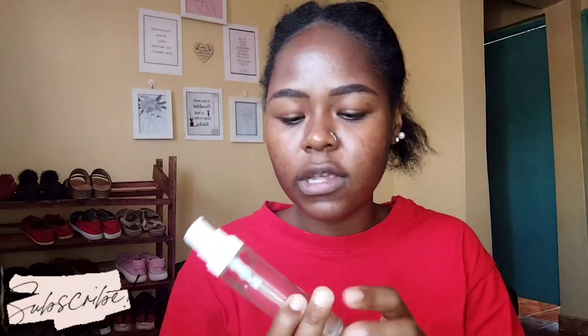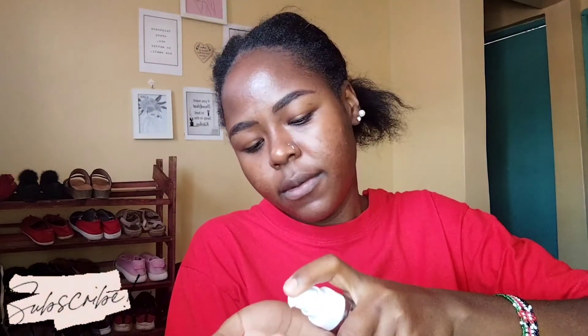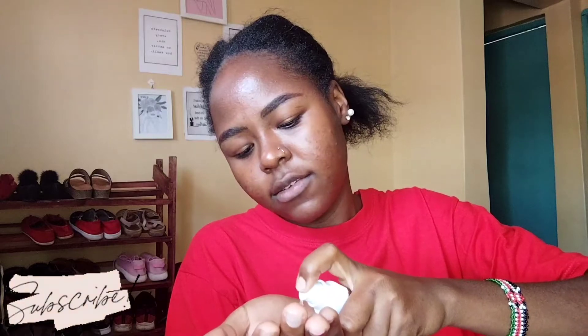The next thing I'm going to do is use this Prime Shield Face Primer — mattifying plus pore minimizing, oil free. My moisturizer has already dried and gone into the skin, so now I'm going to put the primer.